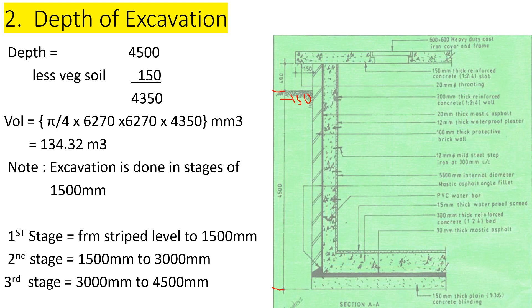Our volume will be the area multiplied by the depth. Converting from cubic millimeters to cubic meters, that gives us 114.32 cubic meters. We also note that excavation is done in stages of 1500 millimeters according to the Standard Method of Measurement.